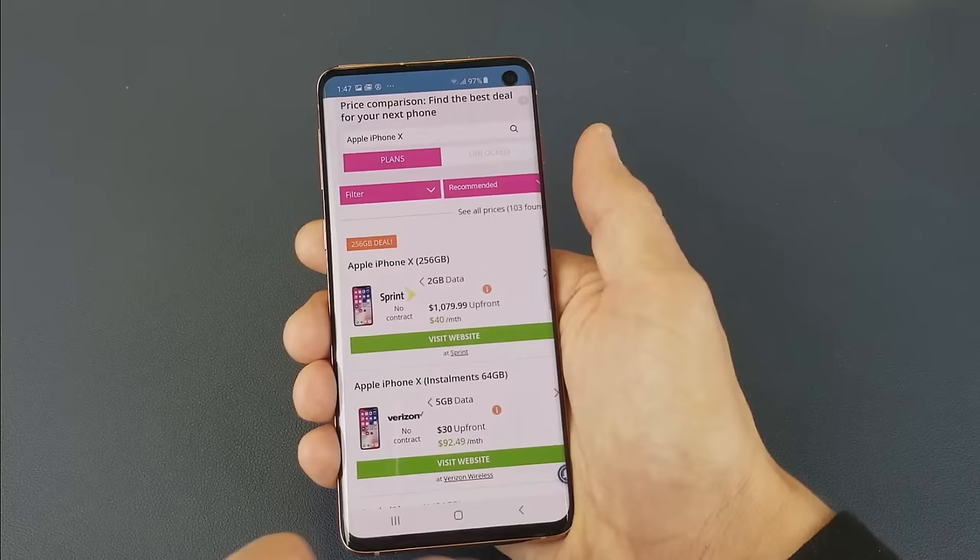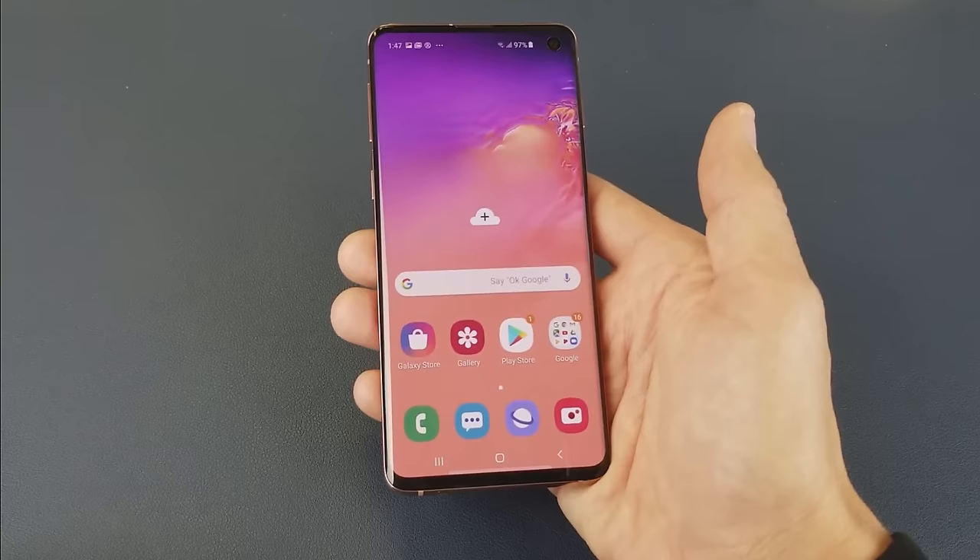Well, there you guys go. That is the three ways to take a screenshot on your S10. I hope that helped you out guys.